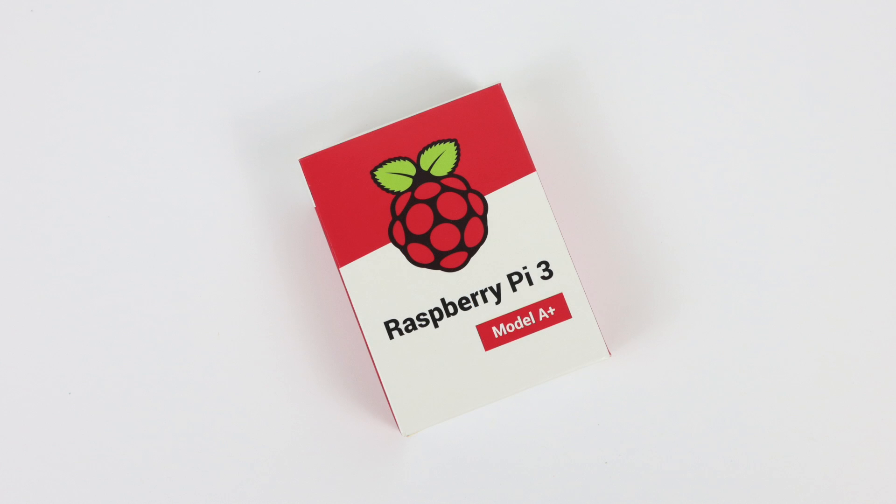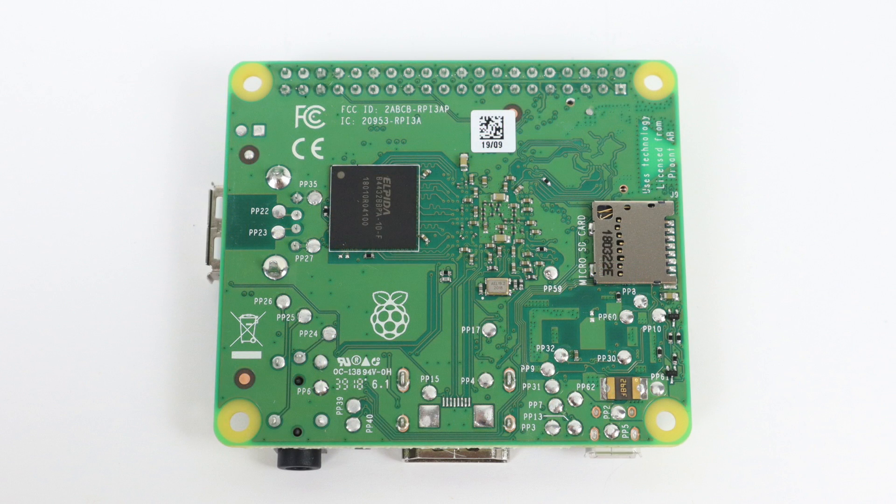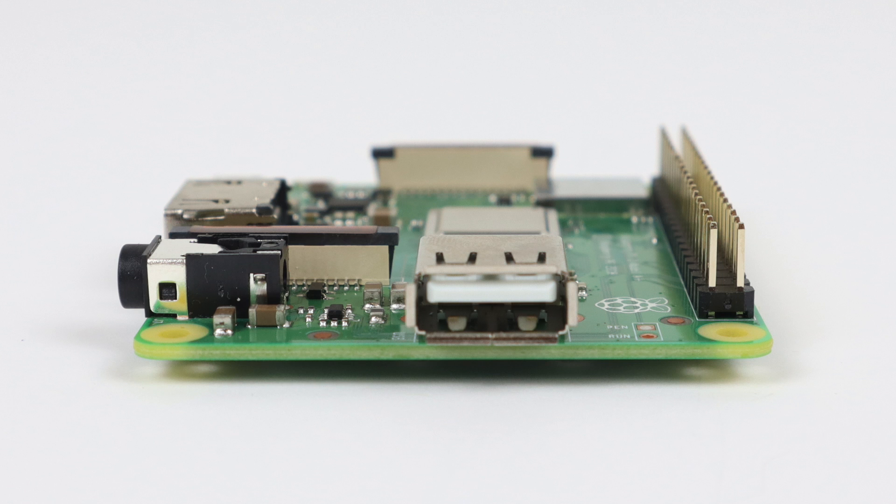What's going on guys? It's ETA Prime back here again. Today I finally got my hands on the Raspberry Pi 3 A+. We're going to take a look at this thing straight out of the box. First thing you're going to notice is this thing is pretty small — we're not quite in the Raspberry Pi Zero territory, but it's getting really close. I haven't had a lot of time to spend with the A+, but I did get RetroPie up and running thanks to my buddy Crash.